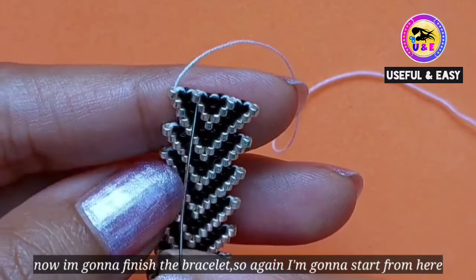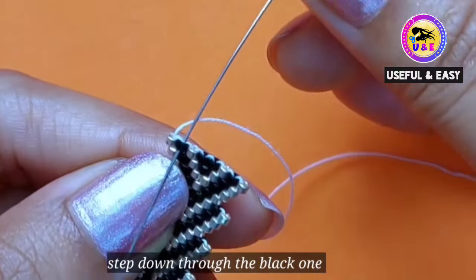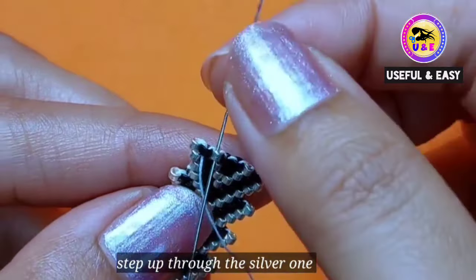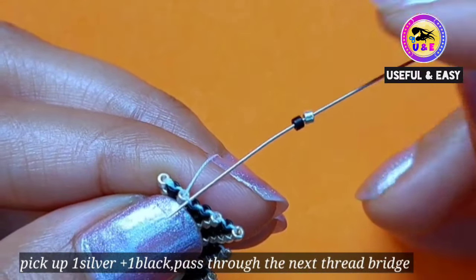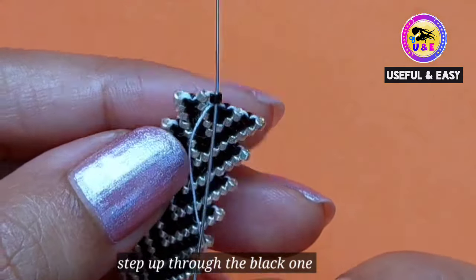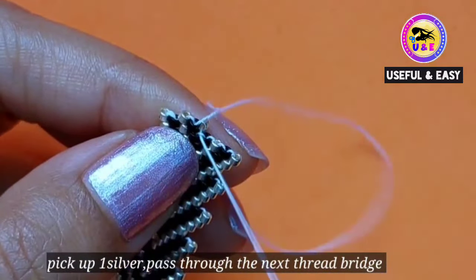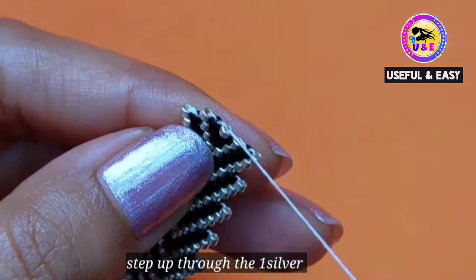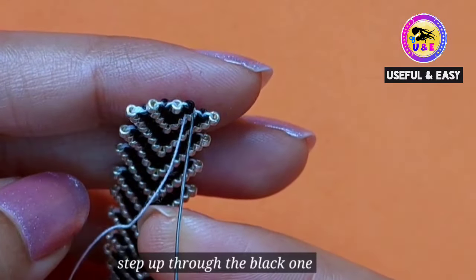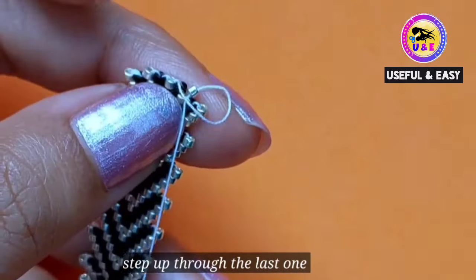Now I'm gonna finish the bracelet. Again, I'm gonna start from here. We have to reach this point, so I'm gonna step down through the black one, then step up through the silver one. I'm gonna make a new row: pick up one silver and one black and pass through the next thread bridge, then step up through the black one. Pick up one silver bead and pass through the next thread bridge, then step up through the silver one. Pick up one black bead and pass through the next thread bridge, then step up through the black one you just added.